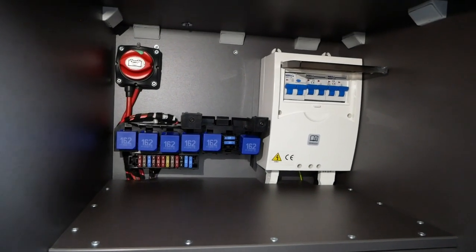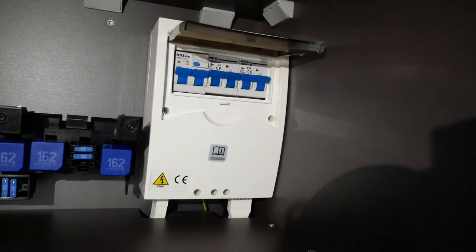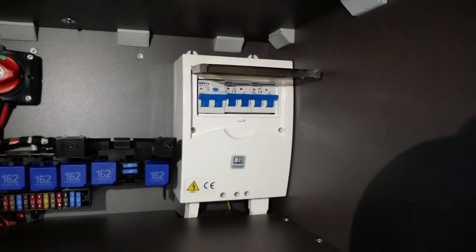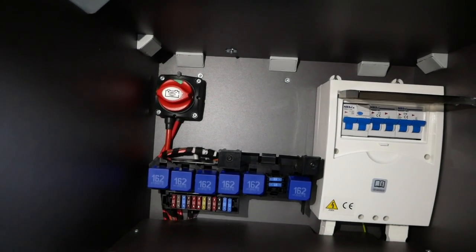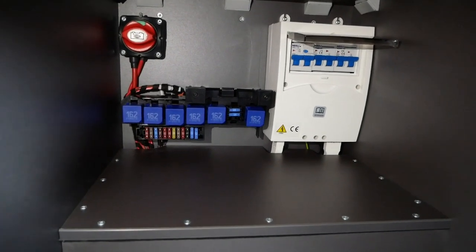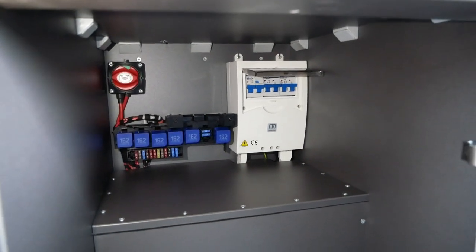This rear cupboard is where your main electrics come into the vehicle. On the right-hand side you've got your consumer unit, which has your trip switches. In the far left-hand corner is your main isolation switch, which turns all the electrics in the whole vehicle off. Below that you've also got some relays. Apart from the isolation switch, I'd be leaving this cupboard alone - it's just good to know where everything is.